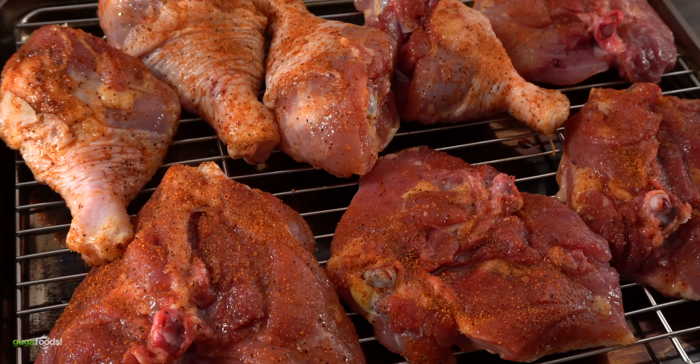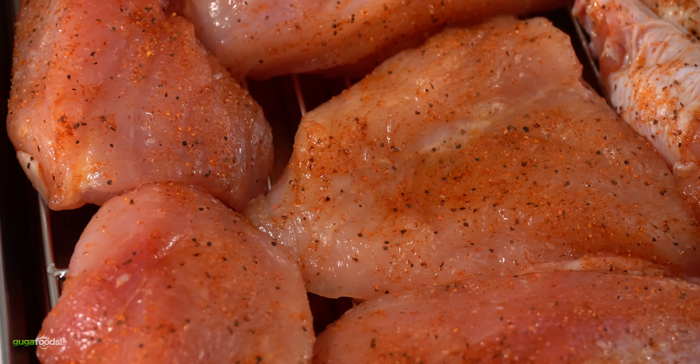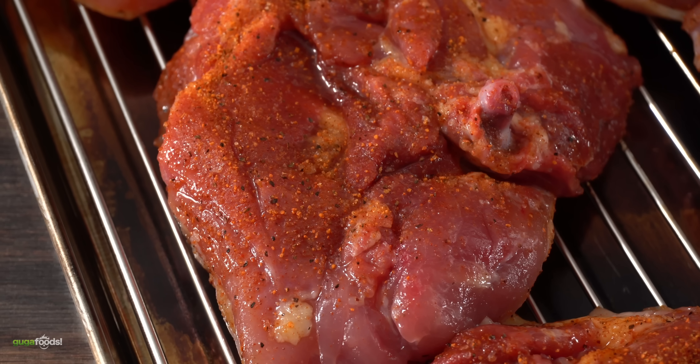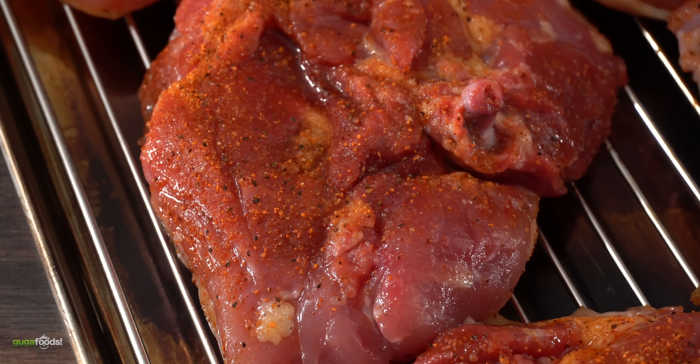Another important thing is to give it time so that the salt can penetrate deeply into the meat. So for today I'll be dry brining this chicken with the rub. Now if that sounds like a fancy word to you, it's not — all you have to do is let it sit in your refrigerator overnight. This will allow the meat to season all the way through.